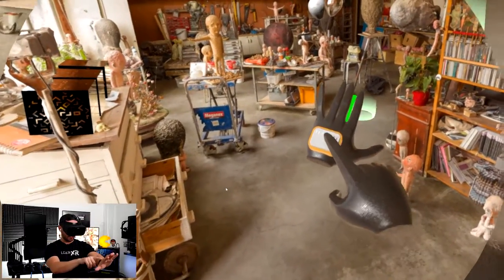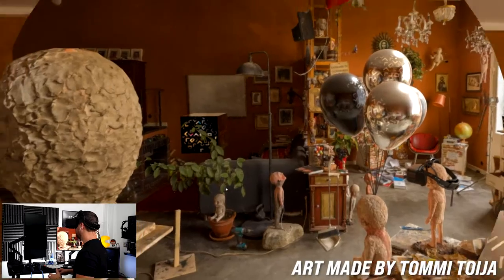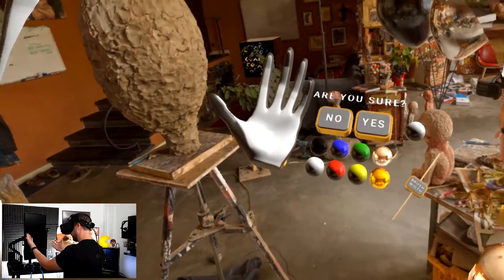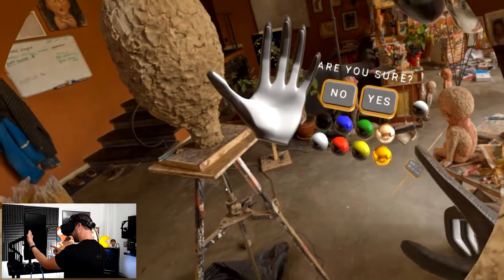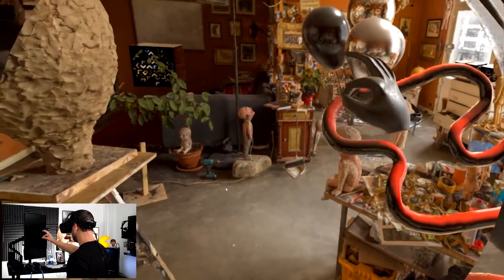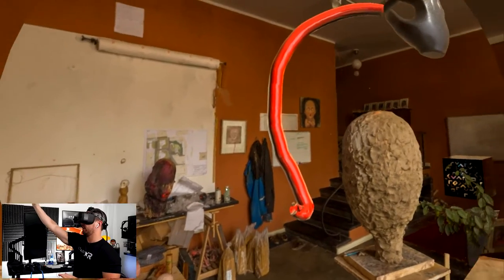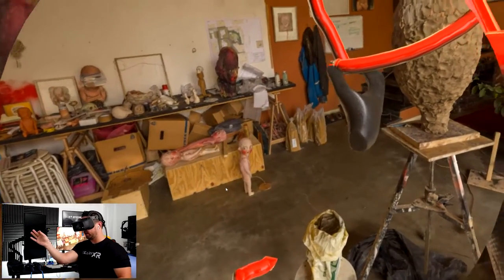This next demo is one of my favorites because it features hand tracking via Ultraleap. I can teleport to different areas and look at beautiful art from various artists. I can use hand tracking to draw — it gives me options to change brush size and color. Selecting red, I can do a pinch gesture to create a shape. I'm not an artist but let's try making something like a balloon shape and then scale it up a bit.